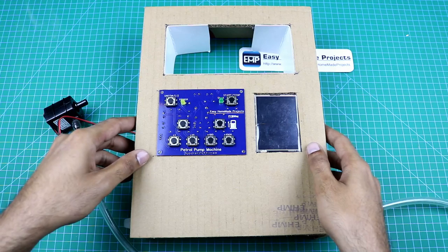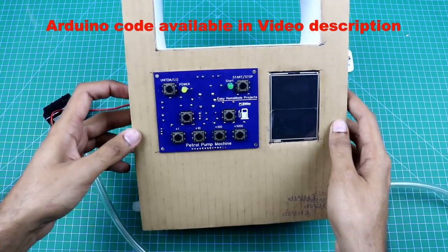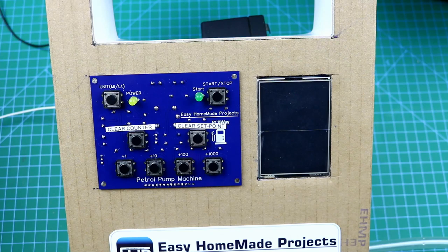Our petrol pump machine is now almost complete. I already uploaded the Arduino code. Now I am going to make a simple setup to show you the proper working of this machine. Now let me power it on.